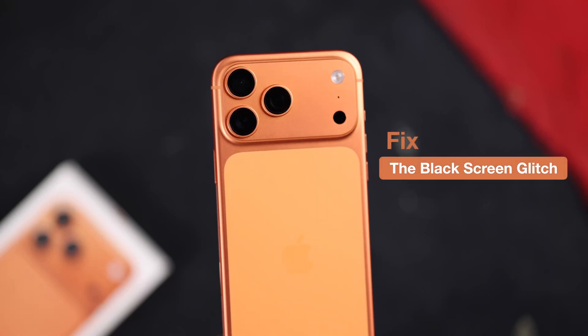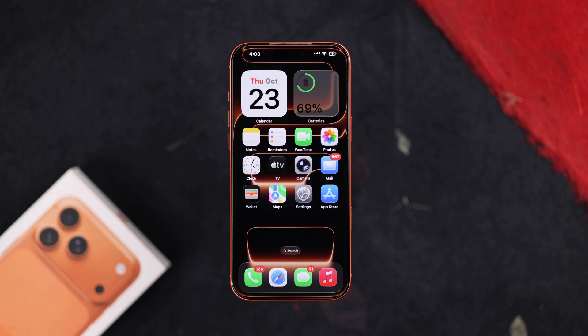Is your iPhone 17, 17 Pro, or Pro Max stuck on a black screen and won't turn on, or the screen is black but the phone is still on? Don't panic. Try these easy steps to get your iPhone to boot up in minutes.